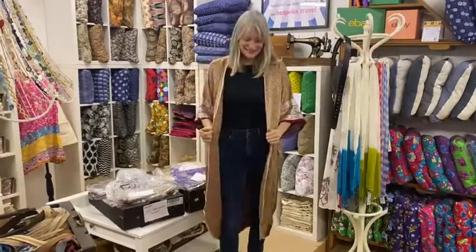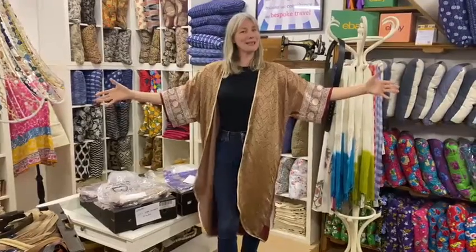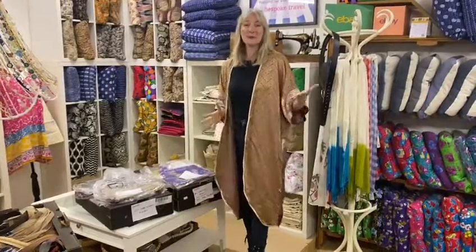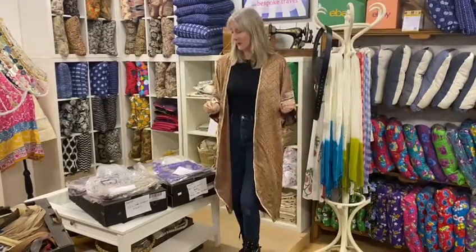Wow, looks great! Thanks. There's a few things I haven't done quite properly putting the bias binding on, but I'm going to go back and fix it. But I'm pleased with my first attempt. It's super simple — it's all about measuring and following the instructions, and there really are only a couple of lines of sewing in this. So I really want to encourage people: if you're a good sewer or a beginner sewer, just dive in on these sari kimonos. They're super fun.